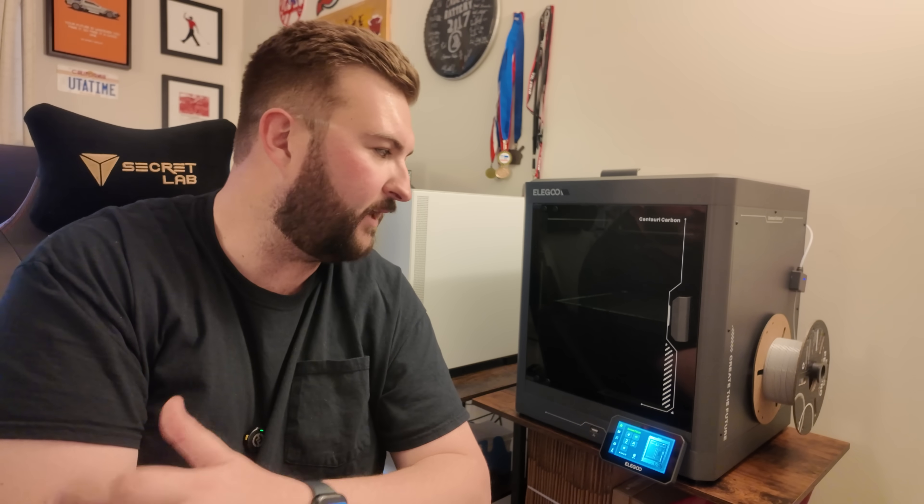I obviously have a lot more to do with this printer — more models to test, more features to test — but over my first couple hours with it, I am stunned that this is under $300. It's made really well, the features are unbelievable, and the print quality and speed are just as good as any top-tier machine on the market. I'm excited to keep testing with different filaments — ABS, ASA, carbon fiber PLA — all sitting about three feet from me ready to go. Let me know in the comments if you have any questions, and I'll see you guys next time.